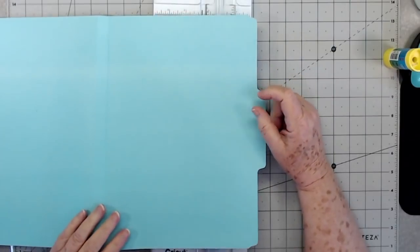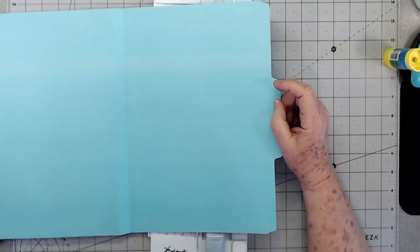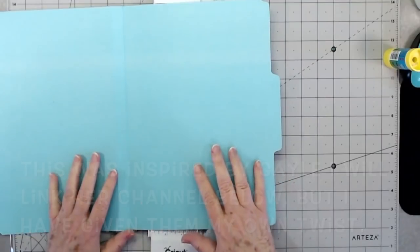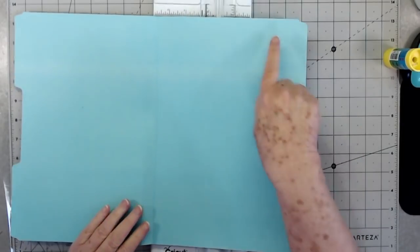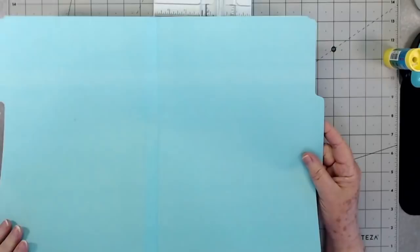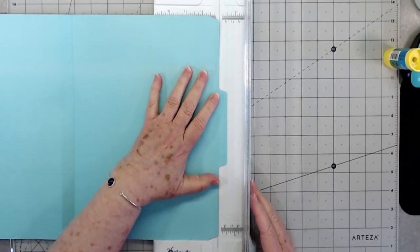Hey guys, this is E with Scrapbooking With Me, and today we're going to start on the ephemera storage journal. What we're going to be using is old file folders. If you don't have old file folders, you can just make a page — I'm going to cover these anyway so it won't matter. I've got quite a few of the old cheap file folders that I got many, many moons ago, some used and some not.